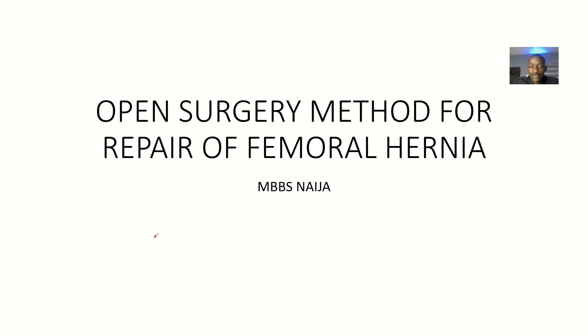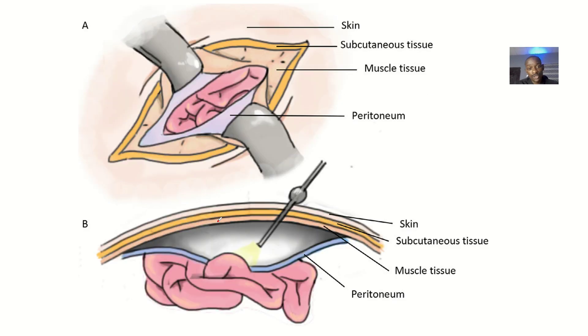Let's quickly look at the open surgery method for repair of femoral hernia. If you have a femoral hernia, one way you can work towards repairing it is what is known as open surgery. In open surgery, there's also a laparoscopic method and a robotic method, but let's focus on open surgery.